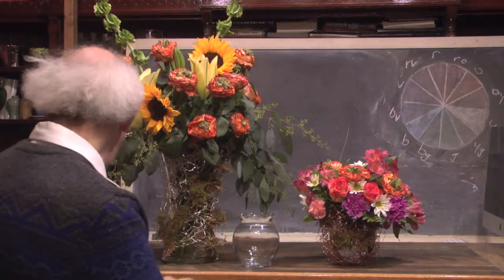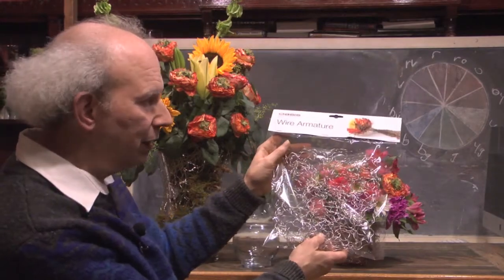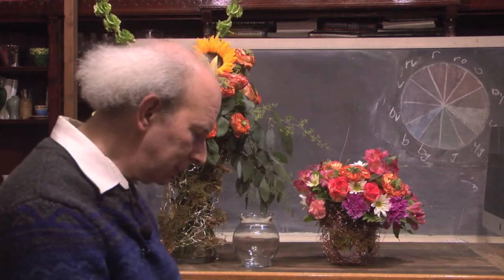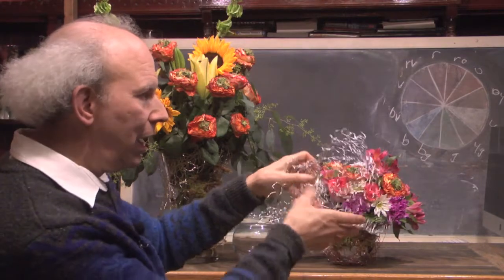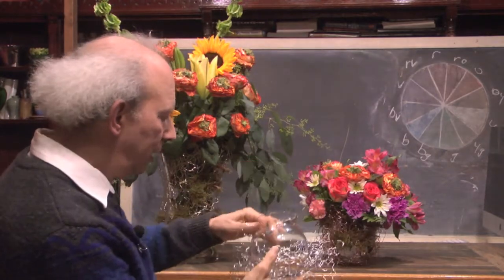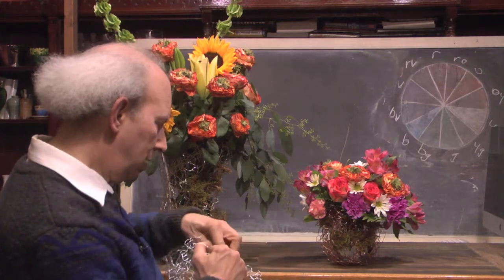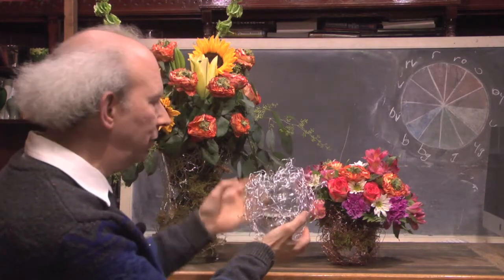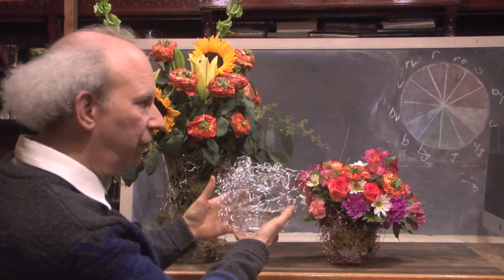There's a product that we became aware of. It is put out by the people at Oasis; it's called a wire armature. This is really neat stuff. Essentially, it's wire and it's the kind of stuff that you can take and shape and do all kinds of cool things with. We can put it inside containers or put it around containers to come up with interesting effects. I want to show you how this can really be used to modify your containers very well — it gives a very cool effect.